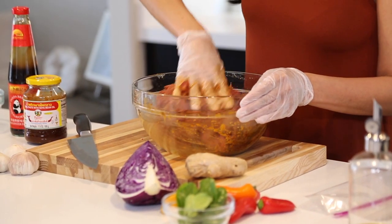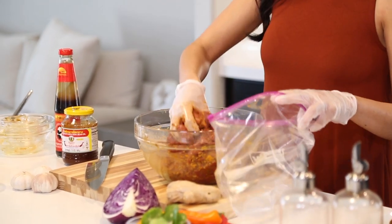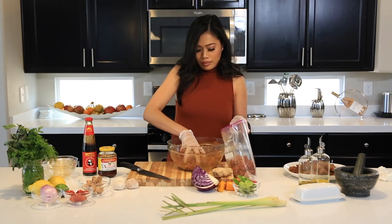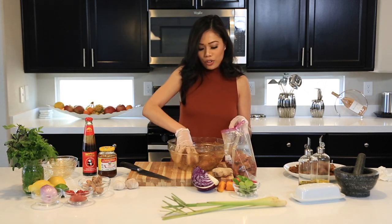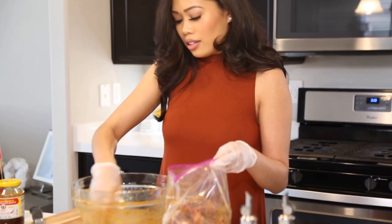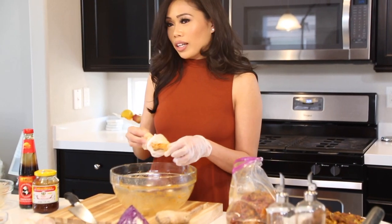It looks like everything is pretty much combined and coated, so let's get our plastic bag ready and throw it all in there. Every Cambodian family pretty much has their own variation of this dish. I played around with so many different recipes and finally found one that was simple and tasted great. I'm honestly the only one in my family that makes this dish well, so at any gatherings I'm in charge of it, and I'm proud of it.